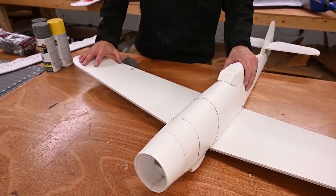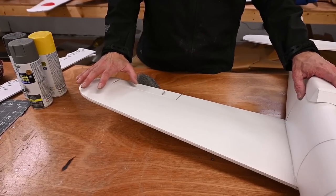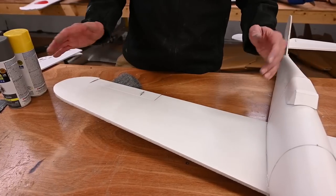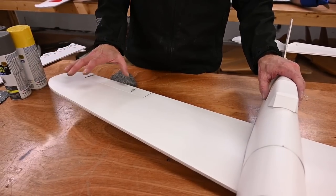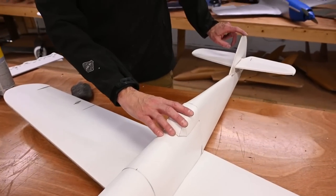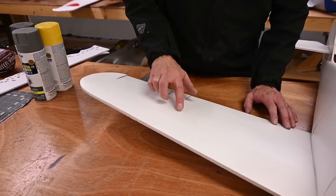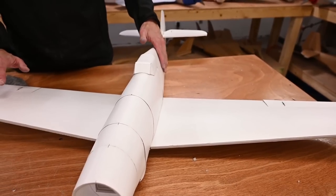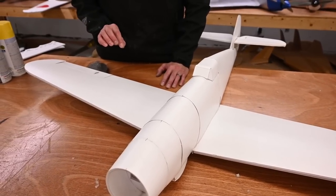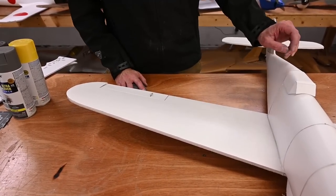I'm going to start over here on the right wing and do this in real time. Once I do the wing in real time, we'll switch to a time lapse, but I want to give you an idea of how much time I spend on a particular section. When doing the aircraft I am going to spend a little bit more time on the nose, the rudder, and anywhere I'm going to be putting decals. I typically put decals on both wings, the fuselage, and the canopy. A light scuffing is going to be sufficient to get paint to stick.